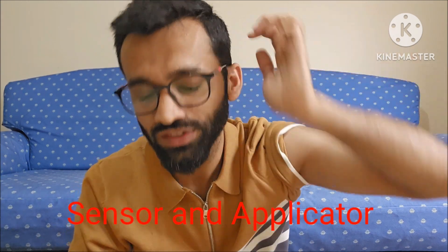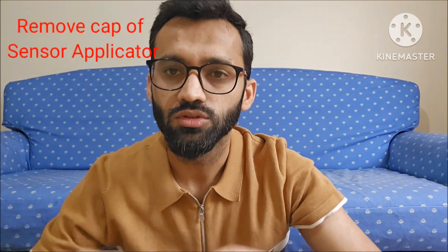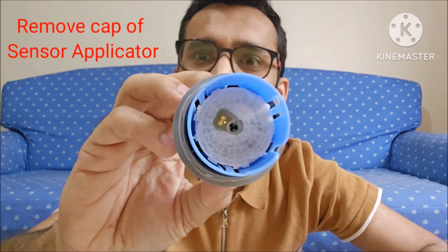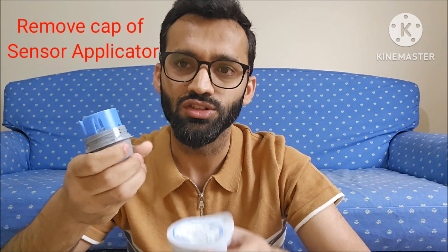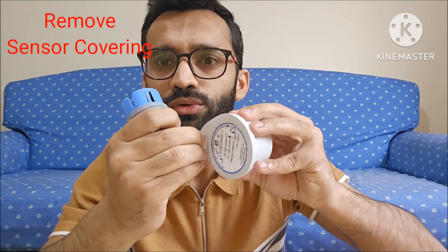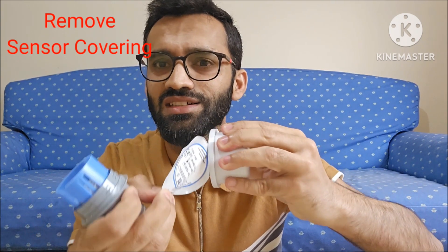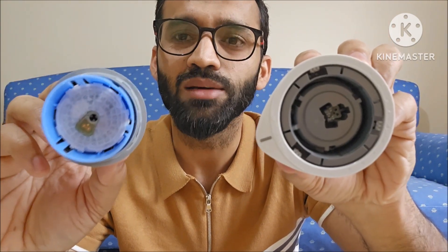The third step is to take the sensor and applicator. This is the applicator and this is the sensor. What you have to do is remove the cap of the sensor applicator. Then you have to remove the covering of the sensor as well. So here you can see — this is the sensor and this is the sensor applicator.